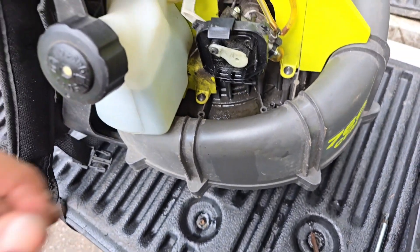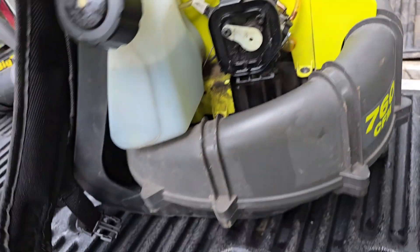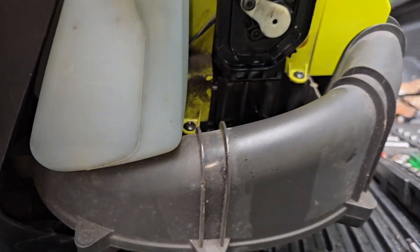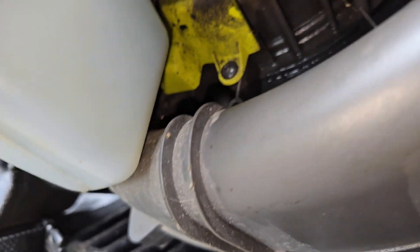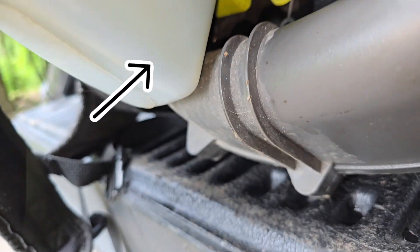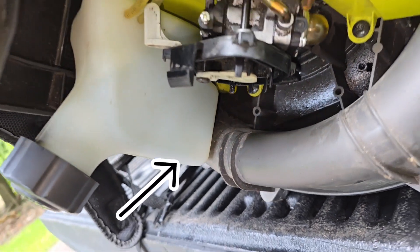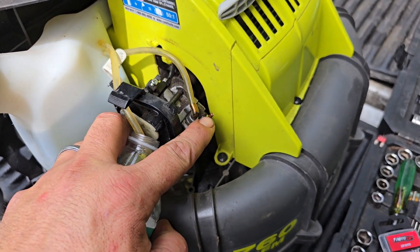Sometimes you can even tell in the tank itself. Yeah, I see water — you can see the line at the bottom of the tank right down here. All that down there is water. It's clear — you see it? That's water in the bottom of the tank.